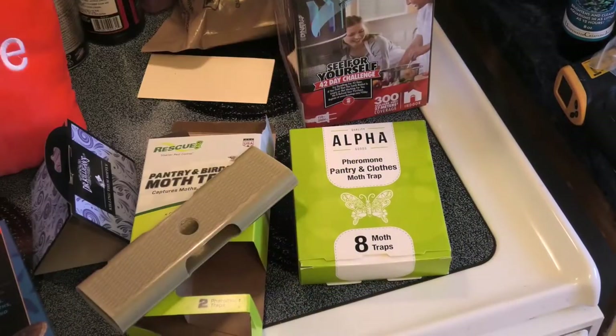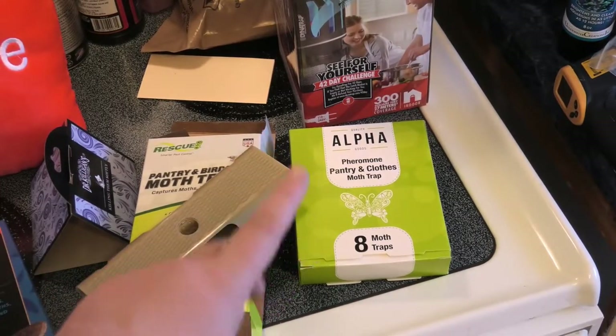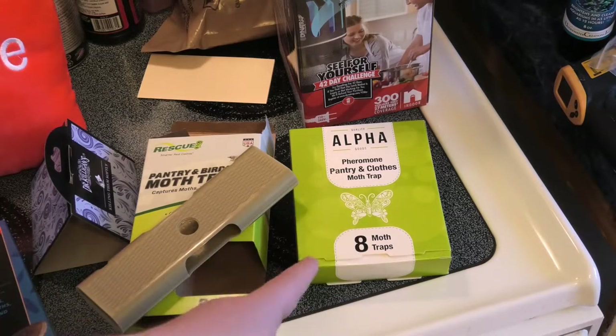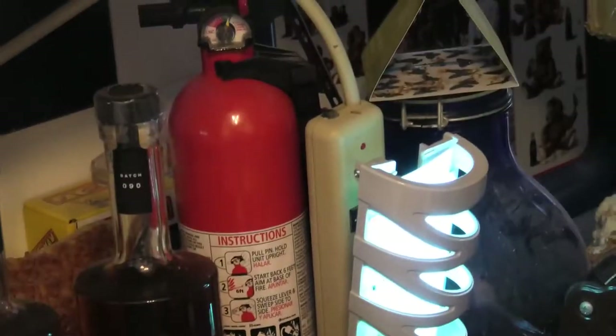This is the one that works. You don't even have to think — there's no thinking involved with this one when it's time to replace the trap. You don't need to ask yourself 'do I have a pantry moth or a clothes moth?' I guess if it's in the kitchen it's probably pantry, and in the bedroom it's probably clothes. So that one takes care of both.